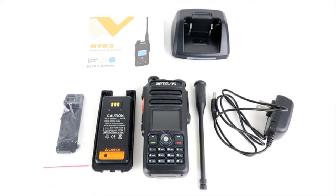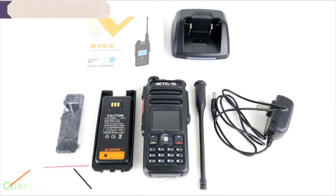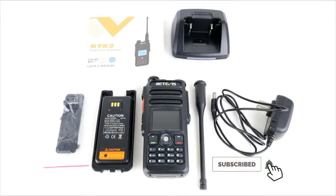Hi guys, hope you're all okay. Welcome back to the channel, thanks for joining me today for another video. I thought I would do a slightly different style of video today, a bit of a change of format. I'm going to do a review on the Retevis RT82 DMR radio, but I thought I'd strip out a lot of the stuff I usually put in my other reviews to make them a bit shorter, because I understand that 20-25 minutes for a review is quite lengthy. So if you prefer this type of video, drop me a comment in the box below and let me know.